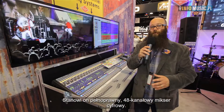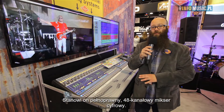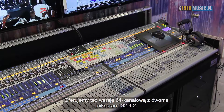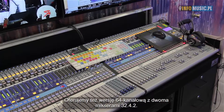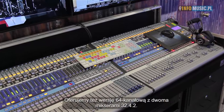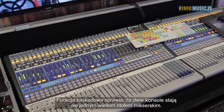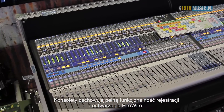With that system, you get a full 48-channel digital mixer. We also have the 64-channel mixer version, which is two 32-42 mixers. Both mixers work as one giant mixer — it's a single mixing experience with them acting as one large mixer.